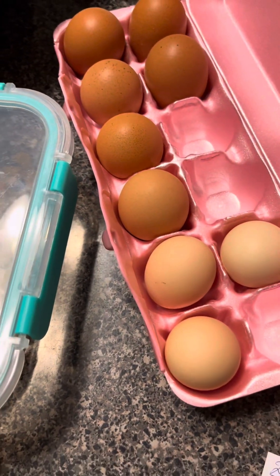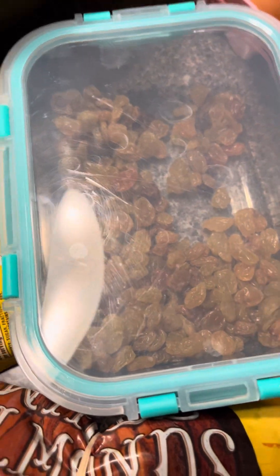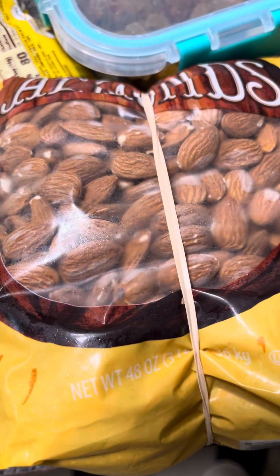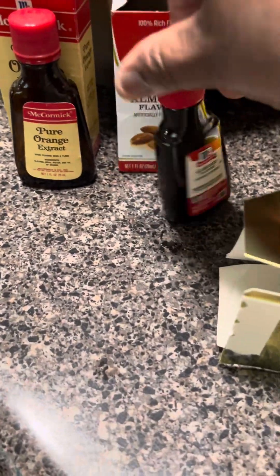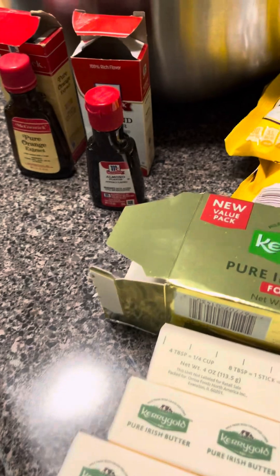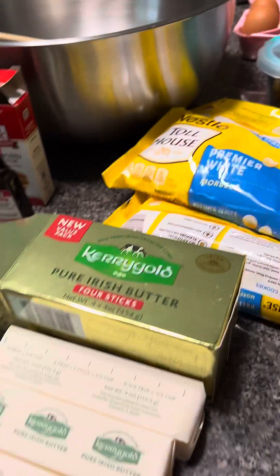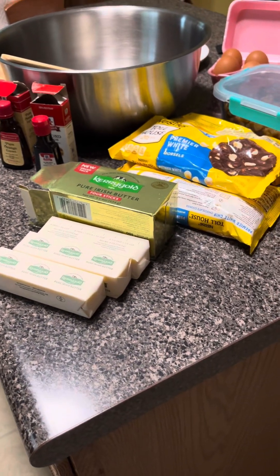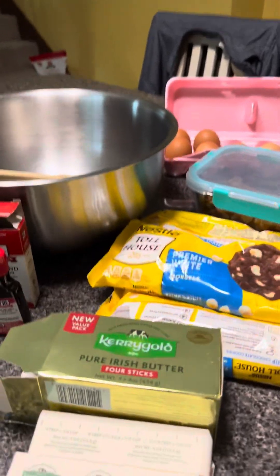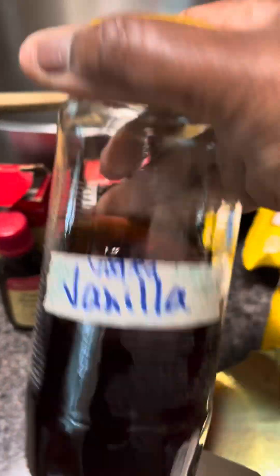We have eggs from my friend who has chickens. We have white raisins, almonds, white chocolate, butter, orange extract, and almond extract. We have a bowl and a wooden spoon at the ready. We're also missing my own homemade vanilla from Fokka.